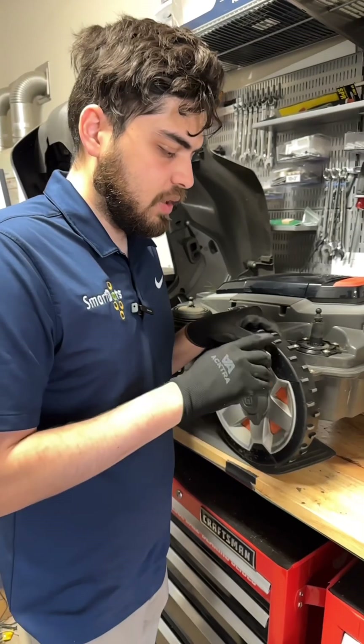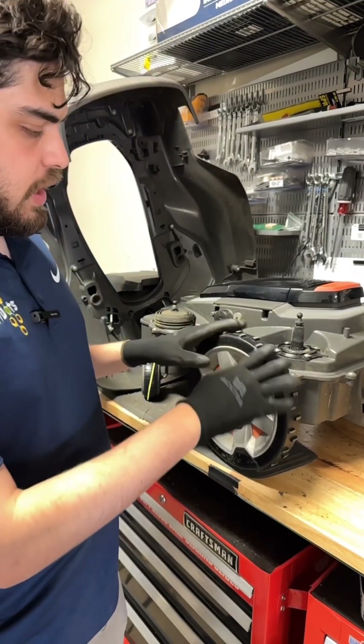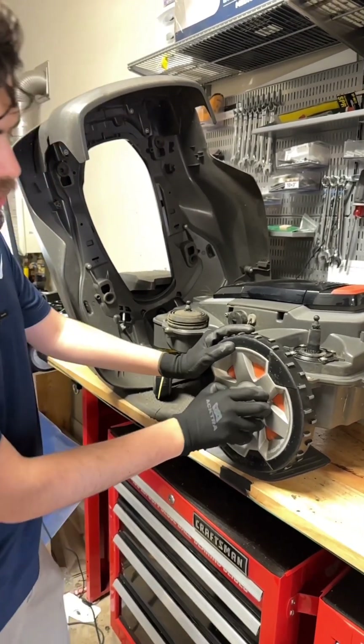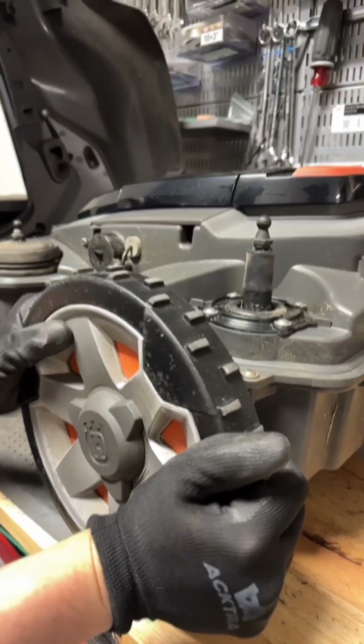Now on the rear wheels, the first thing you're going to want to look at is the tread. If the tread is alright and it's pretty high up, you're good to go. Internally, you're going to want to remove this and take the wheel off because we're checking for compaction of dirt inside this hollow wheel case.